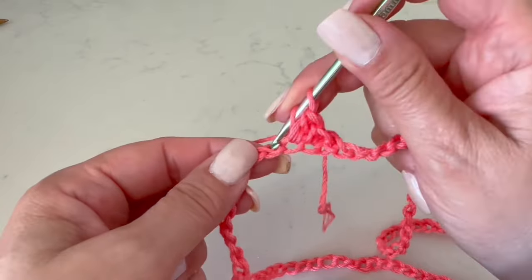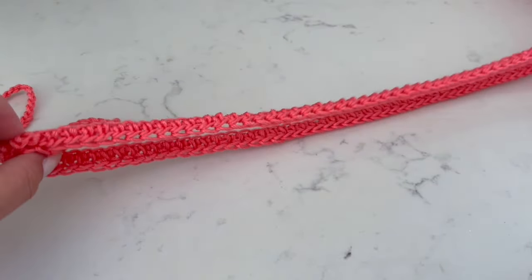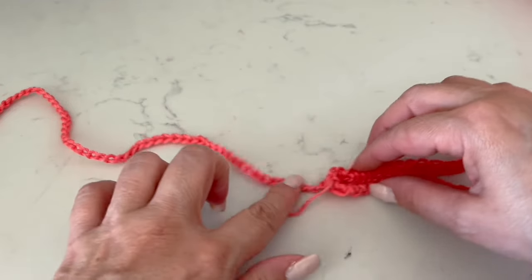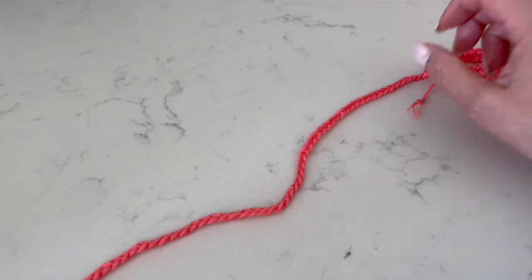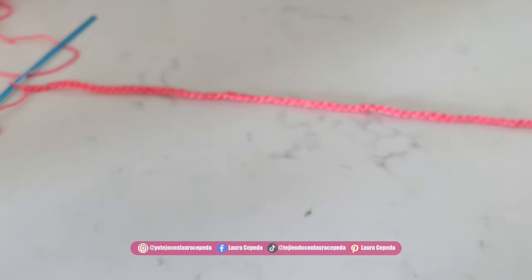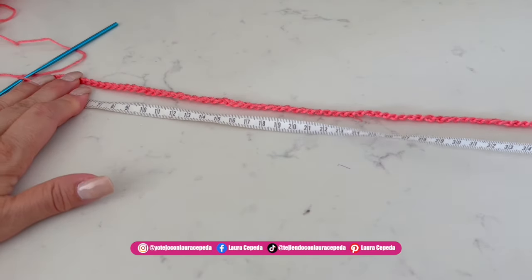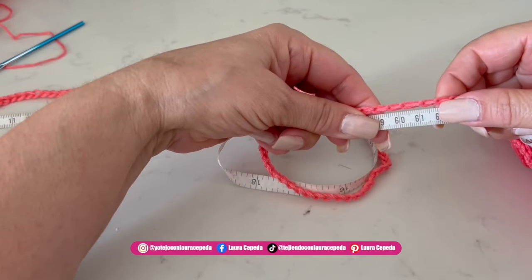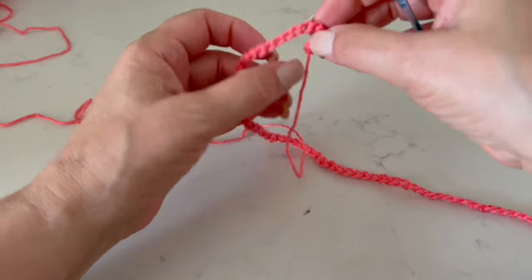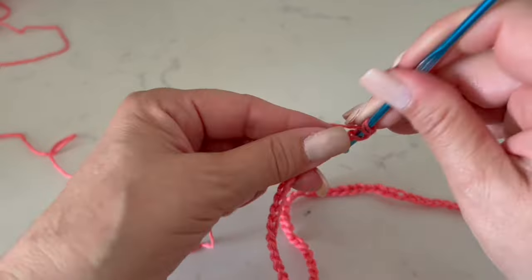Now we are going to make a row of half double crochet, one in each stitch, taking both parts of the chain. At the end of this row, we are going to make a long strip of chains right here at the joint — a strip that covers the length of the poncho that we want. In my case I made 126 chains. Before we start with the rest of this stitch, the measure is approximately 60 centimeters. To go up, we are going to make one chain.